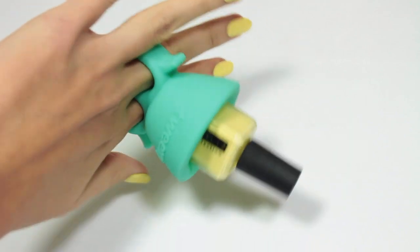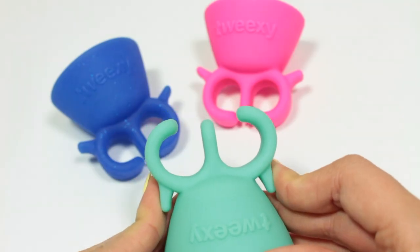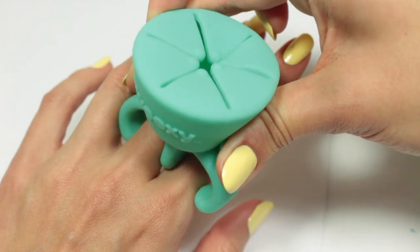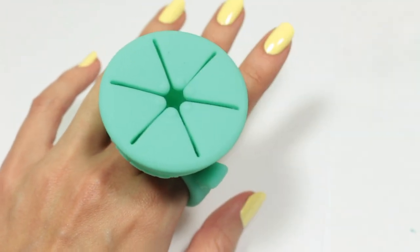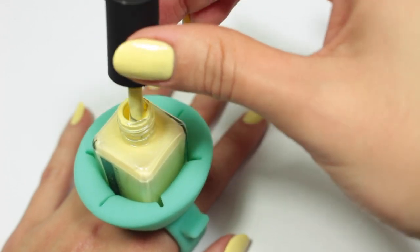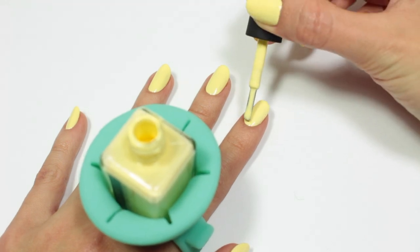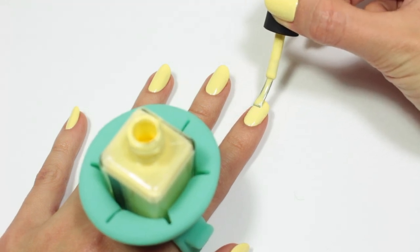It also securely holds the bottle in place so you don't have to worry about it falling out. Wearing Tweaksie is very simple. All you have to do is use the squeeze tabs to place it on your fingers. If your nails are dry, you can just slide it on. And now you polish. You can do this with your hand flat or remove Tweaksie up a little bit on your fingers so you can polish your nails facing you.